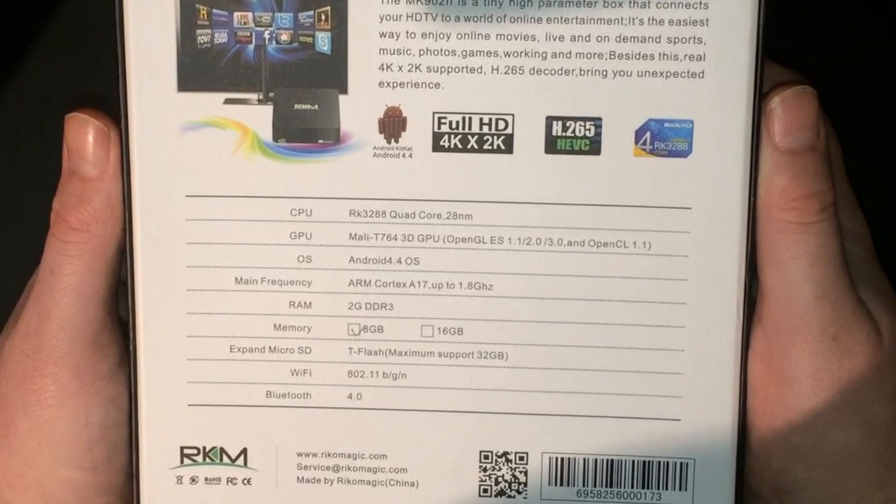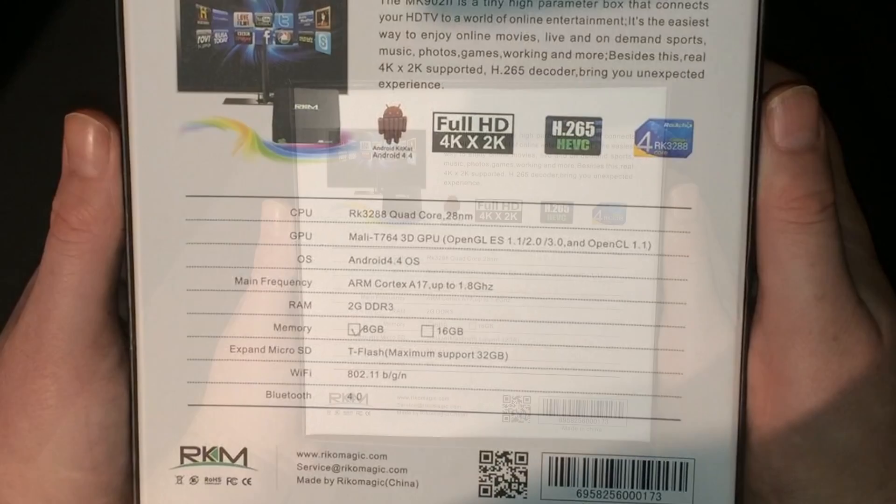Before we get started on the unboxing of the MK902 Version 2, let's take a look at the specifications. Its CPU is the new Rockchip RK3288 quad-core. The GPU is a Mali-T764. The operating system is Android 4.4. It has 2 gigs of DDR3 RAM, available in 8 or 16 gigs of internal flash storage, expandable with a micro SD card slot capable of up to 32 gigabytes. It has 802.11 BGN Wi-Fi, Bluetooth 4.0, and is capable of the new H.265 format.